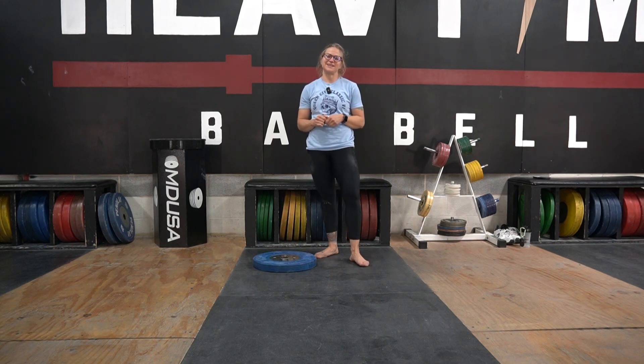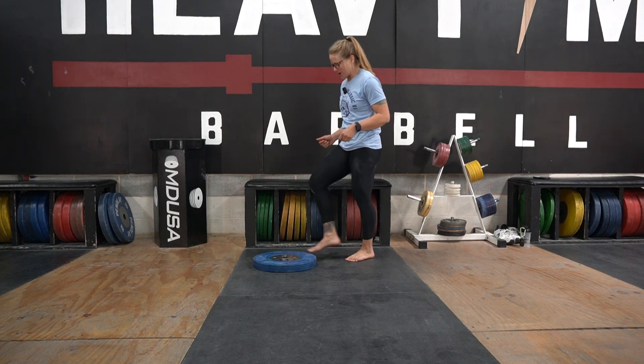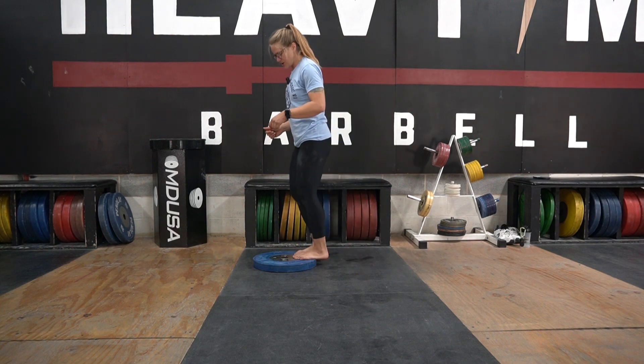Coach Hsu here. We're talking bent knee deficit calf raises. Today we're going to find one, maybe two plates, and we are going to put both feet on the plate.